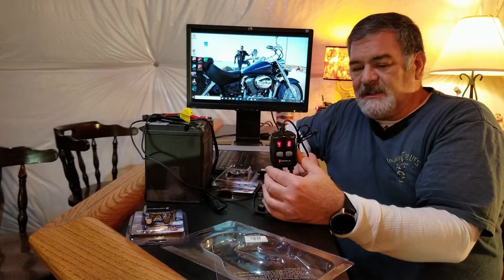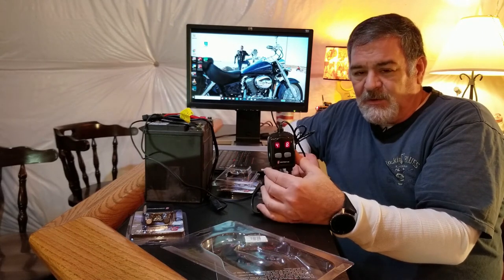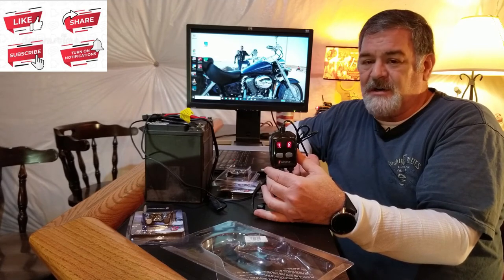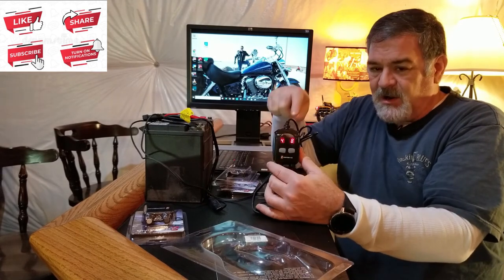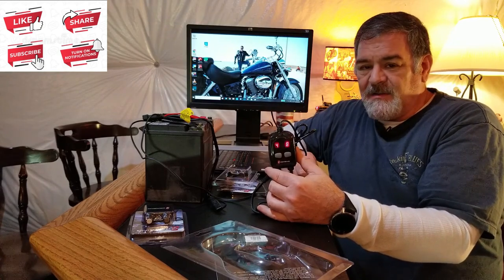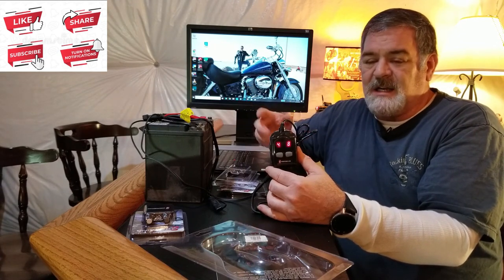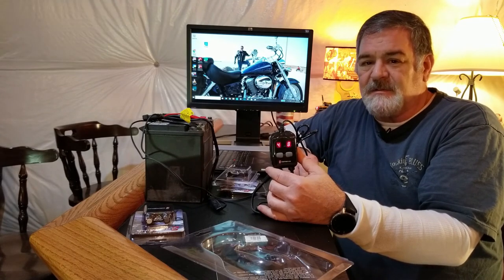I hope you found this review helpful and informative. I'm willing to bet you found information here that you weren't finding on other channels regarding this heat troller and the dual remote. If so, I invite you to like, subscribe, and click on notifications so you'll get more content like this when it becomes available. Ride safe. Namaste.